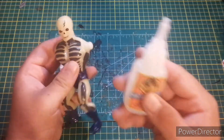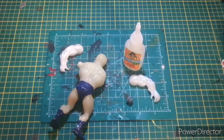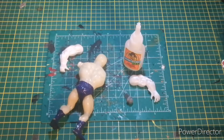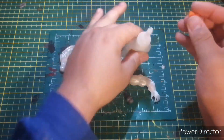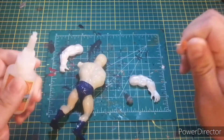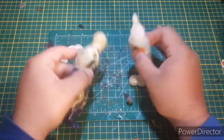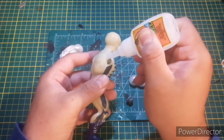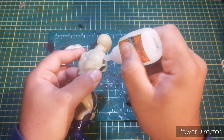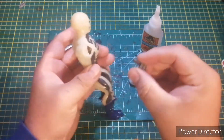We're gonna get our good old friend Gorilla Glue. This one bottle does not want to cooperate with me in any way. Sorry about all the grinding, but I gotta clean this out — it's been acting up, doesn't want to dry, doesn't want to do anything. It's probably just my luck. Alright guys, let's do this — we're gonna put a little bit on ScareGlow and a little bit on the inside.